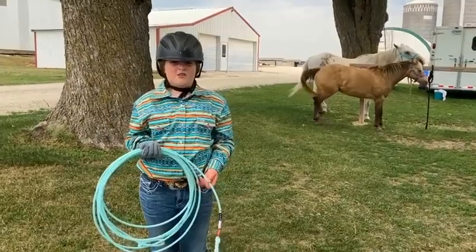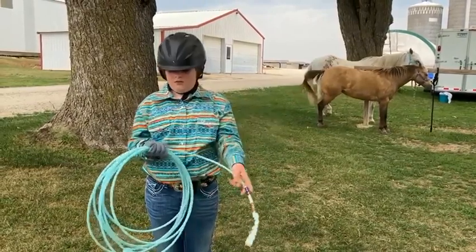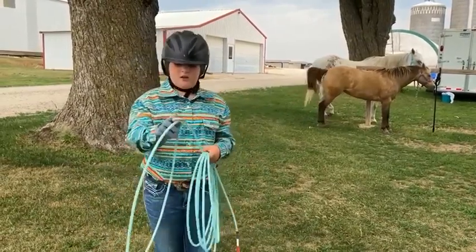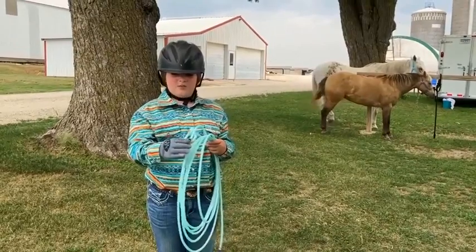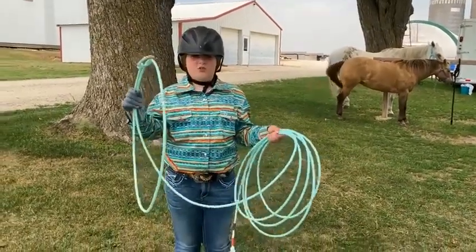Now I want to talk to you about the parts of the rope. This is called the tail. This is called the Honda. And this is called the burner. And these are called your coils. And this is called your loop.